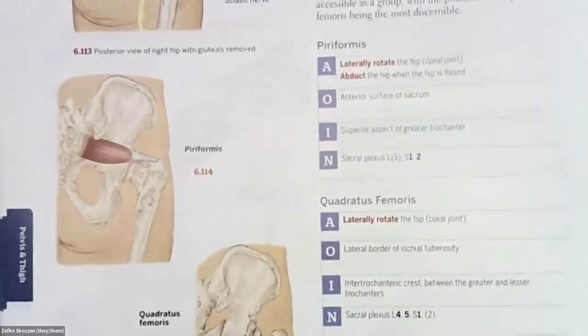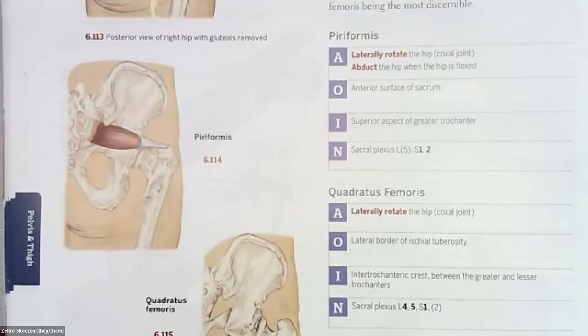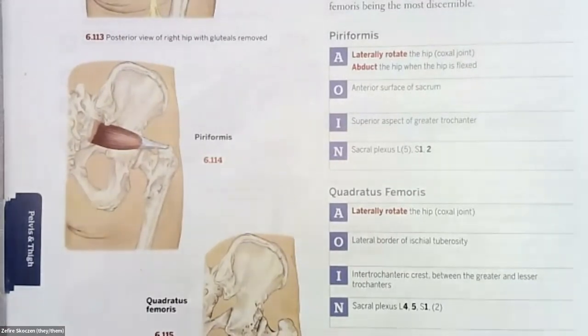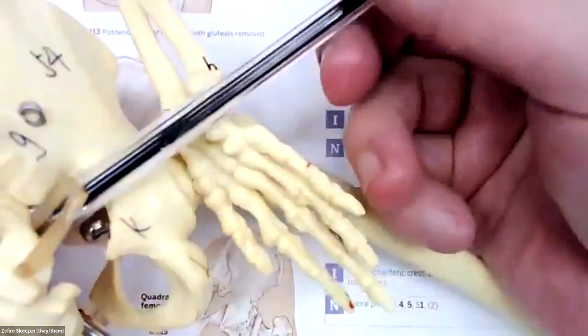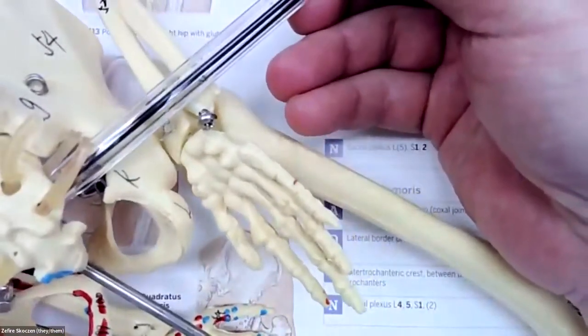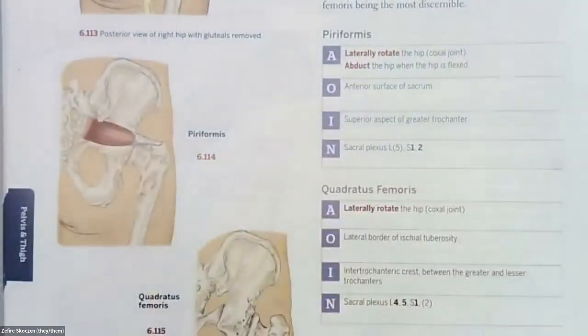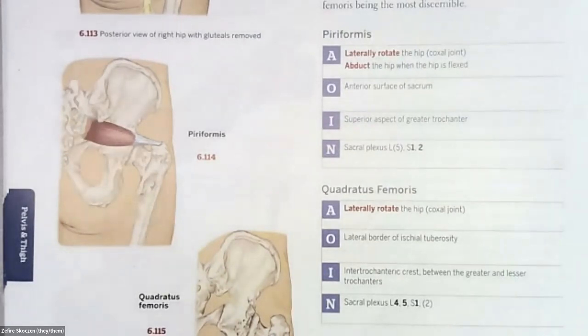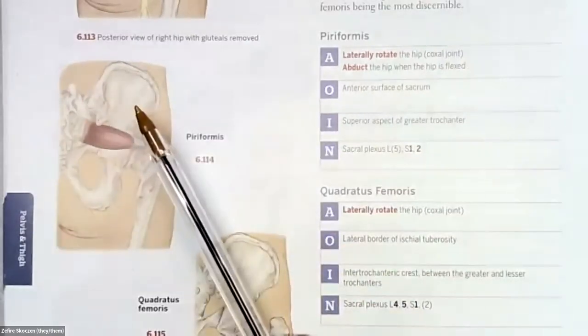Piriformis — this should be review. It's one of our palpable, really important deep lateral rotators of the hip to massage. It originates on the anterior surface of the sacrum. These three-dimensional drawings make it hard to see, but it wraps around the front of the sacrum. It's still really important to massage right along the side of it. It inserts on the superior aspect of the greater trochanter, so you know why we've been emphasizing working all the spokes of the muscles that attach to the different parts of it.